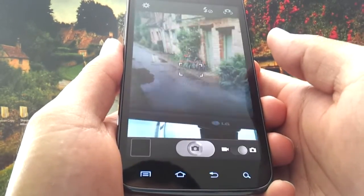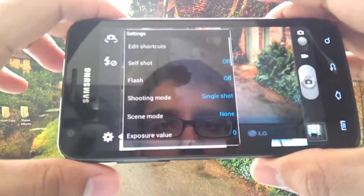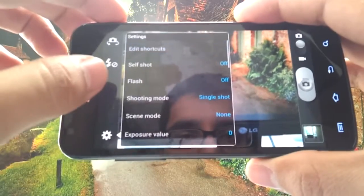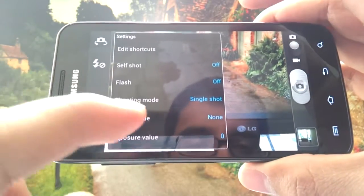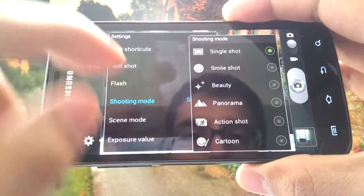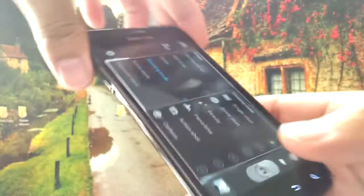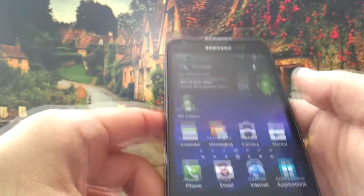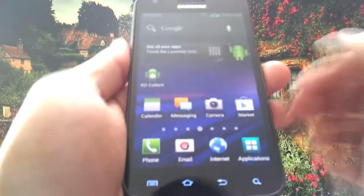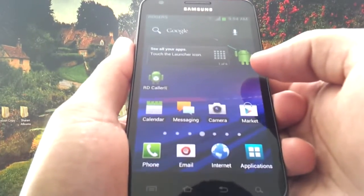The camera is very similar to the Gingerbread variant — it looks exactly the same, but you get the Ice Cream Sandwich picture modes. In shooting mode, there's a new Panorama mode. There were always apps available for Panorama on any Android version on the Google Play Store, but now it comes pre-installed.